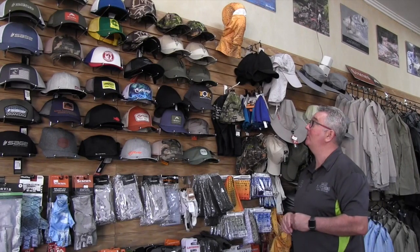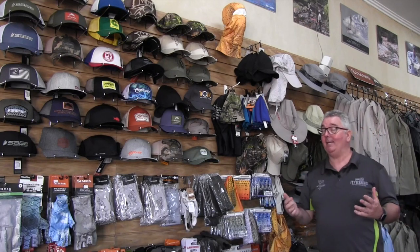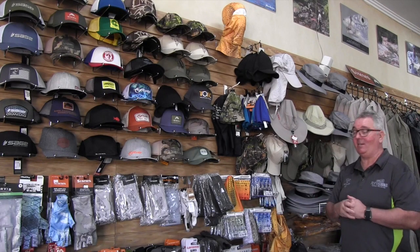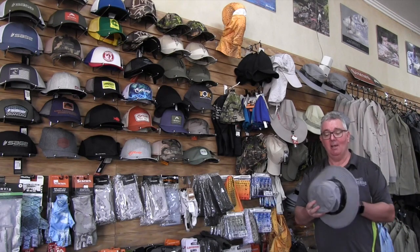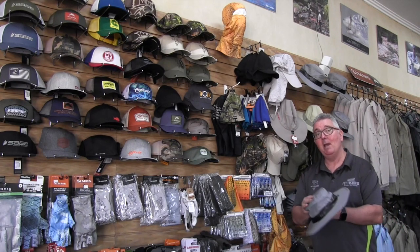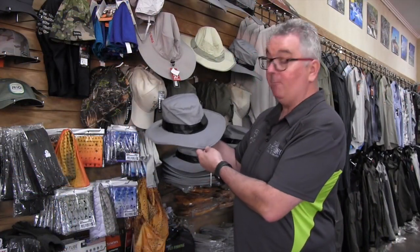We've got a huge range of hats in all the brands from Sage, Sims, Scott, Airflow, Orvis and of course the Stalker. But I guess the more time you spend on a trout stream, the older and smarter you get and realise it's probably not the best sun protection. It's taken us a while to try and get something that was very easy and comfy to wear but offered a lot more sun protection. And here we have the Stalker Riverside hat.